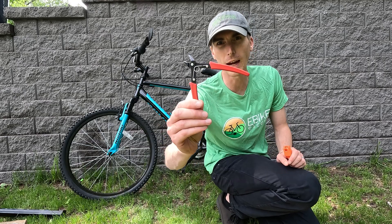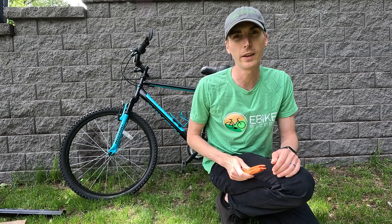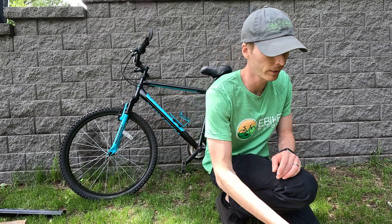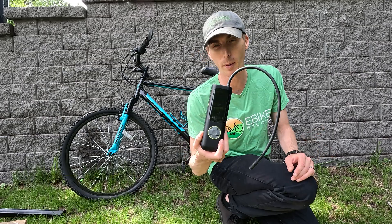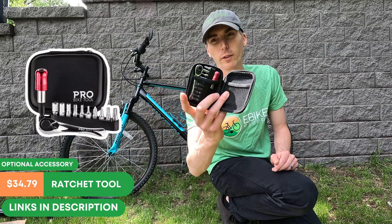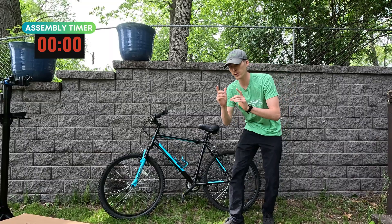For tools, I have some side snips — I'll probably need to cut some zip ties to clean everything up. Then I have some tire levers that will be helpful in removing the front tire, and a tire pump to pump them up. I have our entire socket set and the ratchet tool from Pro Bike Tool, and we'll see what else we need along the way. Start the timer.